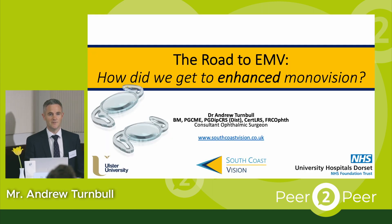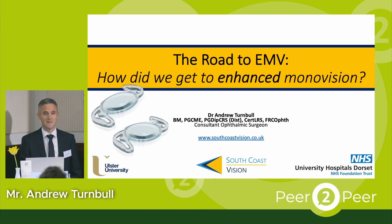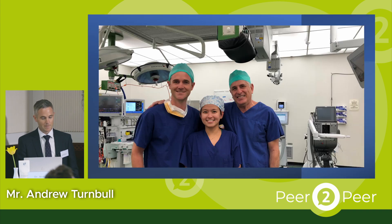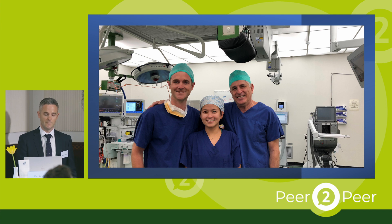Good evening everybody and thank you very much for having me here in Vienna tonight. Thank you to Reina for the invite — it's fantastic to be here. I've been using the EMV lens for quite a while now and it's a lens that's actually quite close to my heart because the idea for it originally came from my fellowship mentor Graham Barrett. So it's really great to be involved with it and have the opportunity to discuss it with you all this evening.